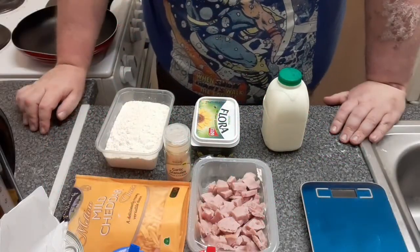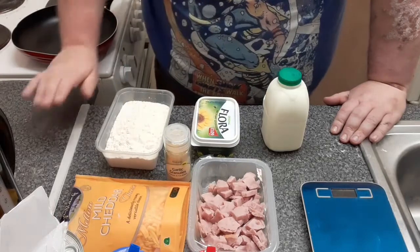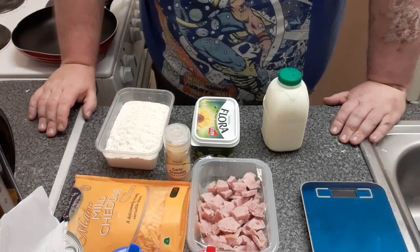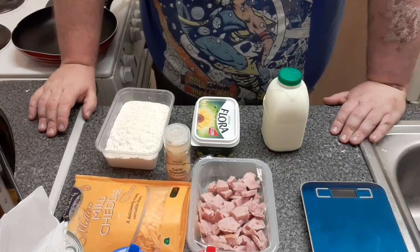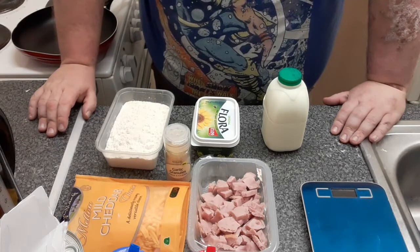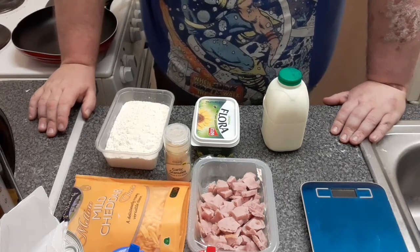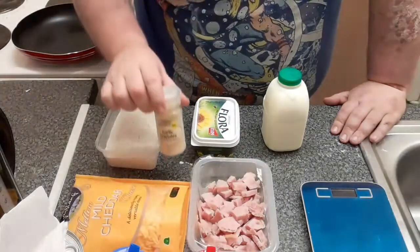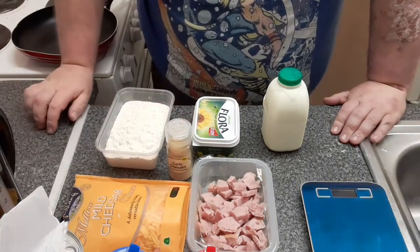Here's your basic ingredients: your flour, your butter, your milk. I'm going to show you how to make enough for one person — all you have to do is scale up for the number of people you'll be serving. I've also got some cheese, some ham and some garlic granules to give it a little flavour.